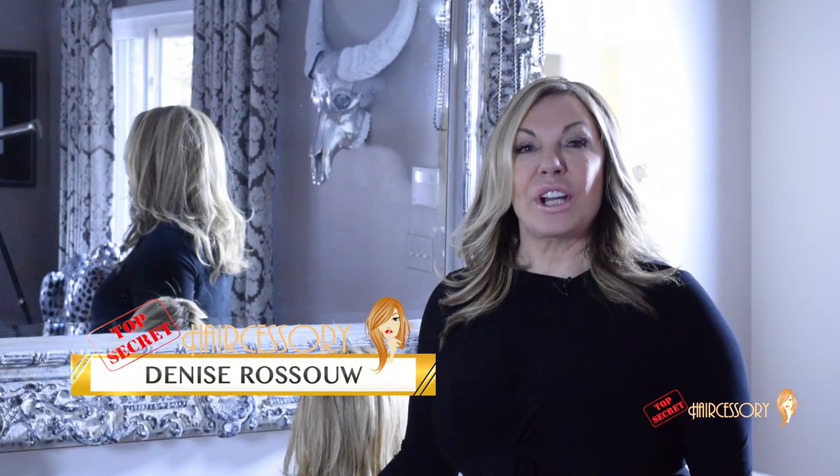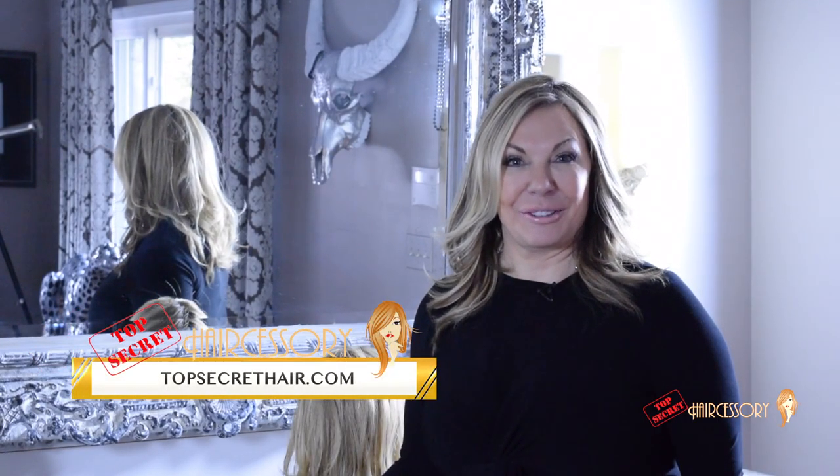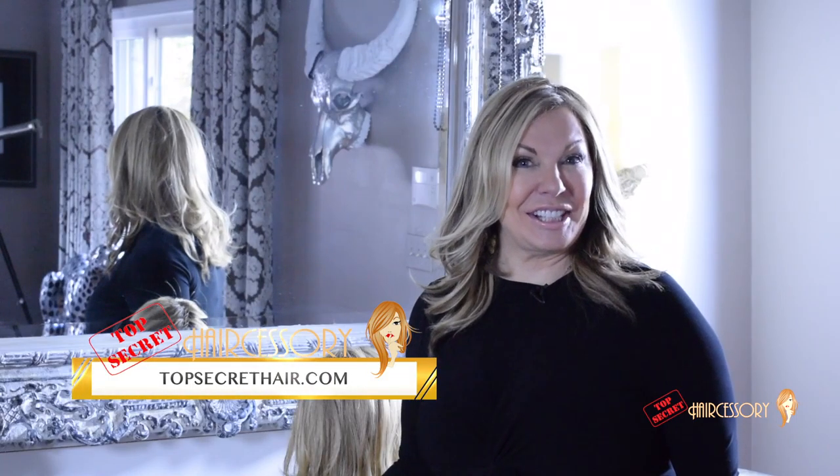Today I'm going to show you how you can cover those gray roots and tease your hair in the front to make your Top Secret virtually undetectable, and how easy it is to apply your Top Secret — easy on, easy off — with our four clip attachment system.